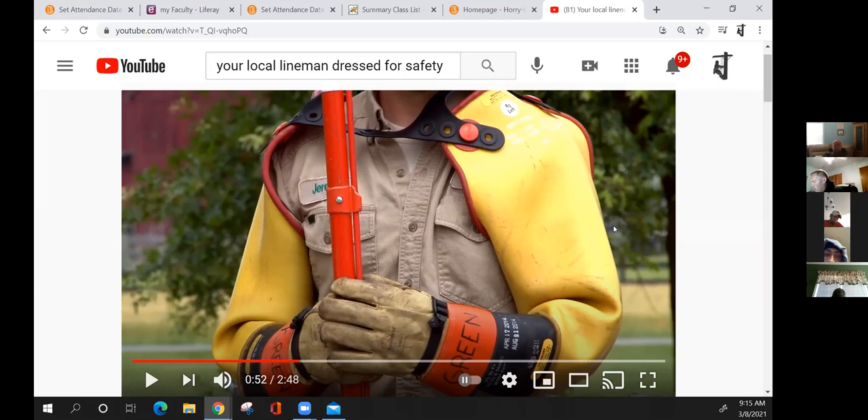Rubber gloves are tested by you before each use — that is your front line of defense. In the first part of the video, how long does it take a lineman at SMECO — Southern Maryland Electric Cooperative — to be able to work anything energized at all? The answer given was three years, though that is company-dependent and varies by employer.